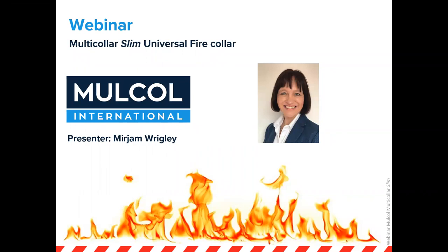Good afternoon and welcome to this webinar from Mulcoll International. My name is Miriam Wrigley and I will explain today a little bit more about Multicolor Slim, our universal fire collar. The webinar will take approximately 30 minutes.